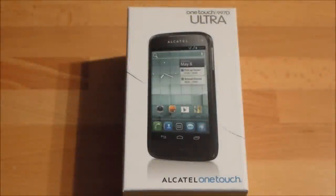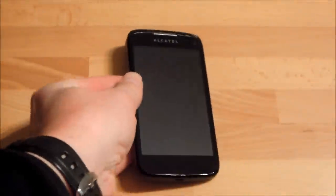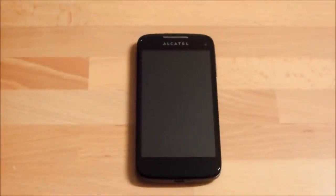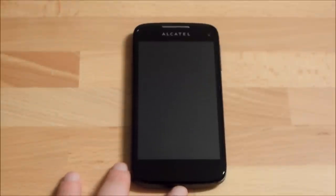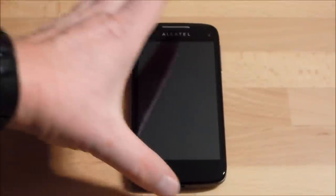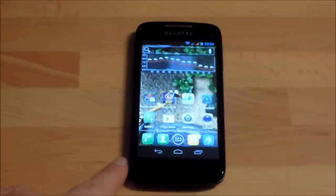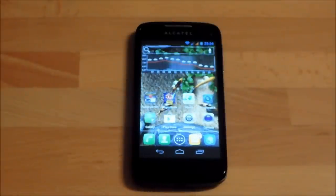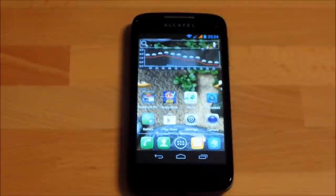Hello and welcome to technophile.de, my name is Klaus and I'm presenting the Alcatel OneTouch 997D Ultra today. This is not an unboxing — this is the full review. I got a lot of feedback from the unboxing video I posted in English, which was my first English video on YouTube, so excuse any accent. There was so much interest that I decided to do a full review in English as well.